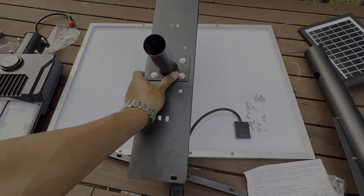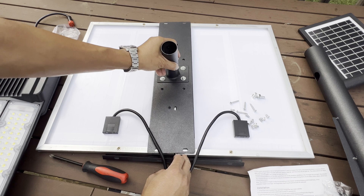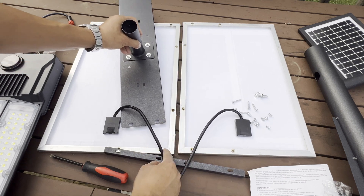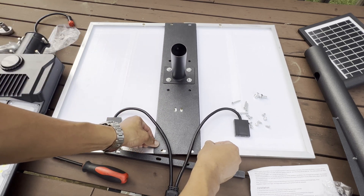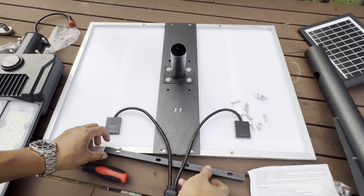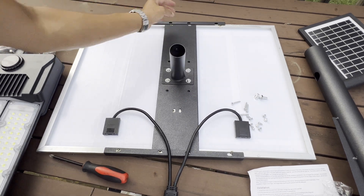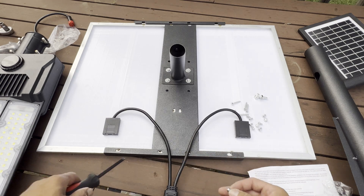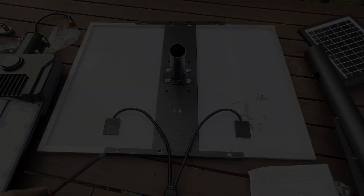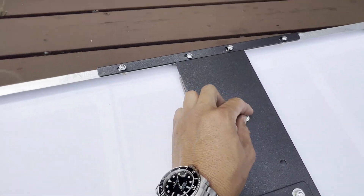We're going to tighten them up before we install it. Once we've got it in, let's place it here in the middle - these screws must be aligned with the holes. They're all going to be aligned, and then we put this bracket down here - one on the bottom and one on top. We'll use the Phillips screws to tie it in. As you can see, we've got everything aligned up, and we'll go ahead and tighten them up. This one's almost done.